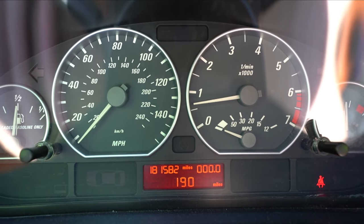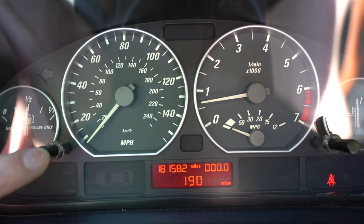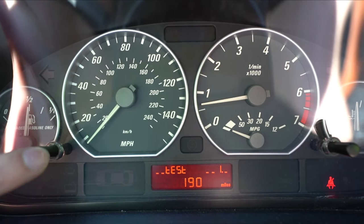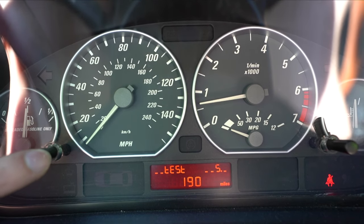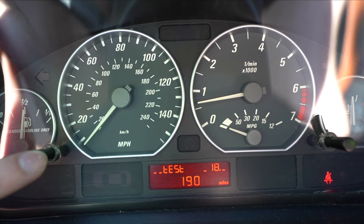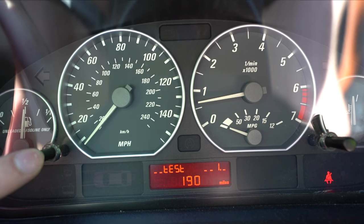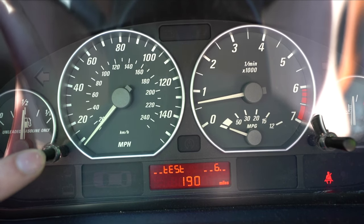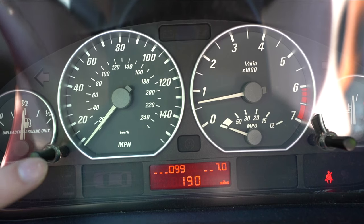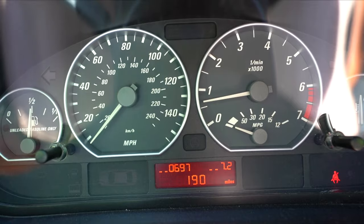To enable the cluster to show your digital speedometer, it's super simple. You see this button right here — hold it down while the car is on. Once it says 'test', keep pressing the button until 19 pops up. Wait a second, press it again, then keep clicking until you get to 7. Wait a second and it'll say 'test 7.0'. Press it once — 7.1, 7.2. Now 7.2 is your RPM readout.